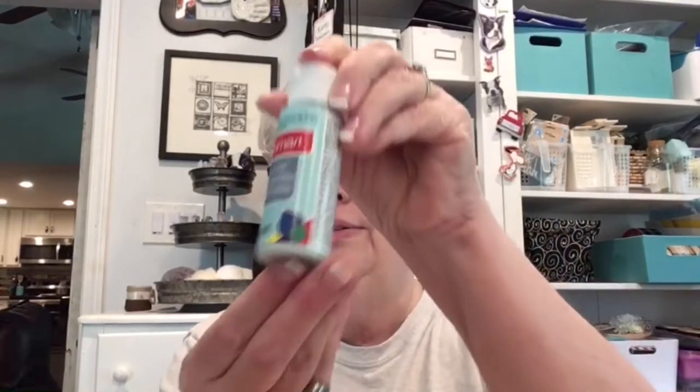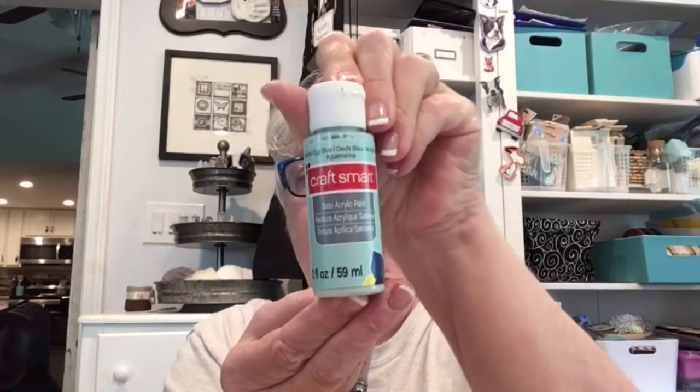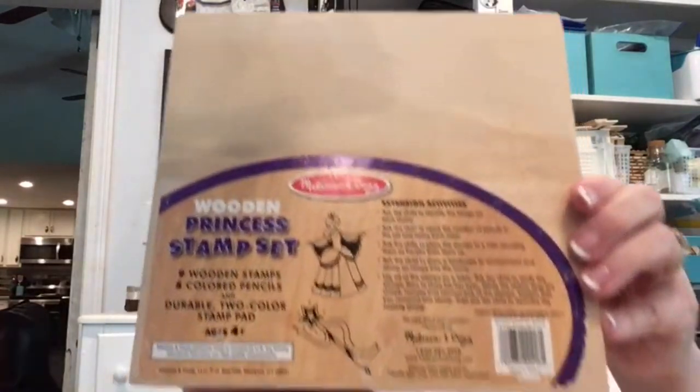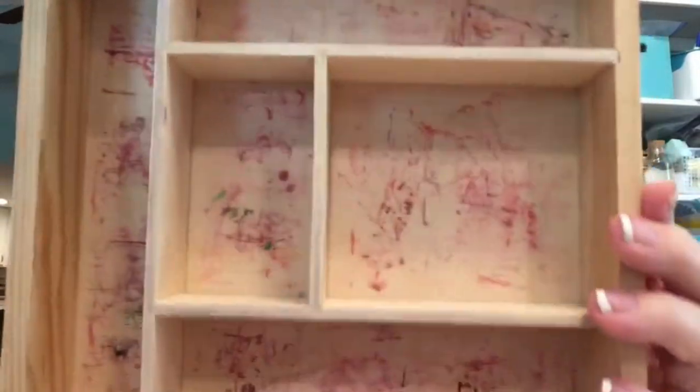We're going to be using this paint called Robin's Egg Blue — I got it at Michael's and it was cheap, but I love this color. We're also using this Melissa and Doug box that held little rubber stamps. My grand girls are done playing with it, so I'm just going to snag it and use it.